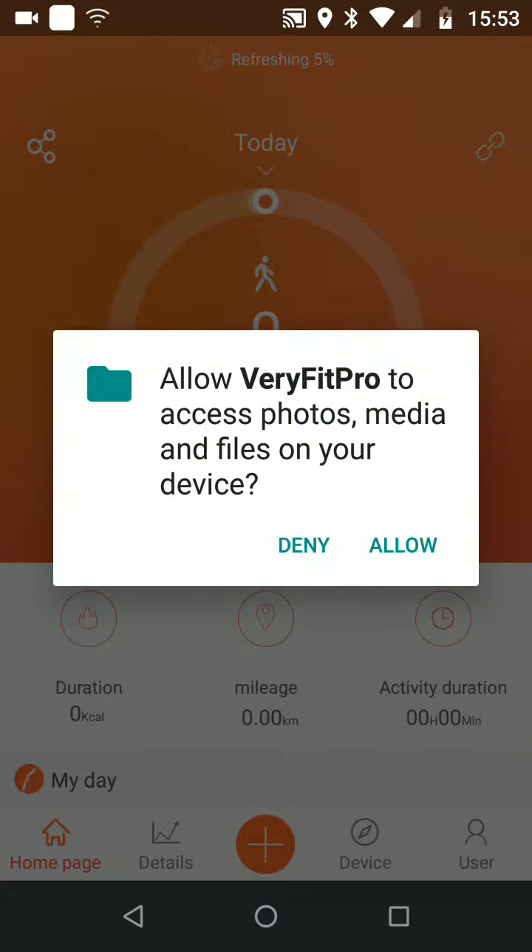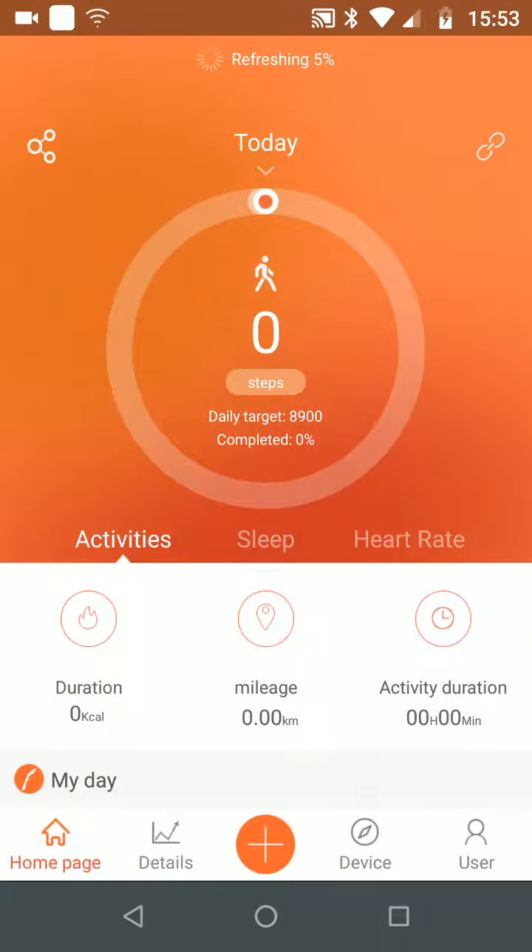I don't want my fitness tracker to access my files and photos so I will select Deny. Now we're all set. Your Temanis Fitness Tracker is now connected to your phone. Don't forget to subscribe to our channel to get the latest tips and reviews on the latest technologies. With Quick Tips 2, knowledge has no limits.